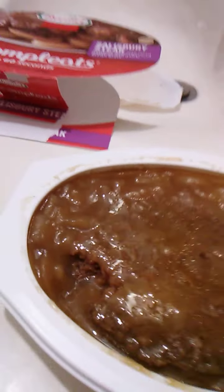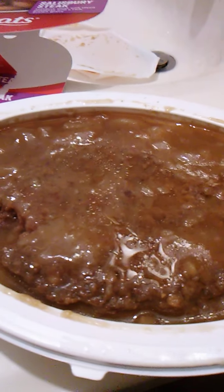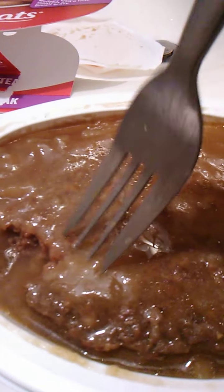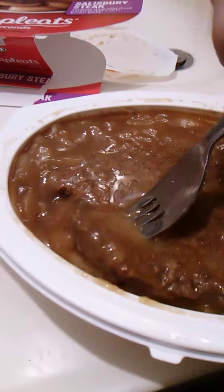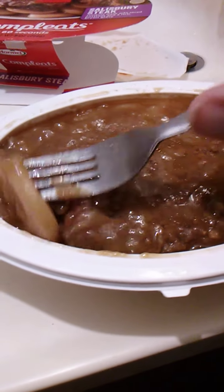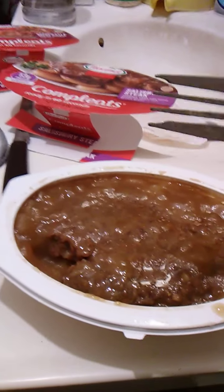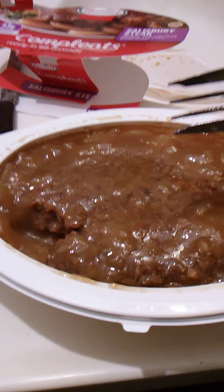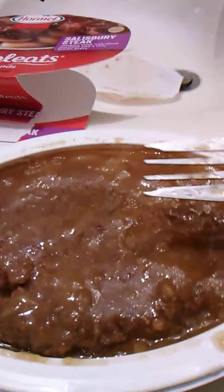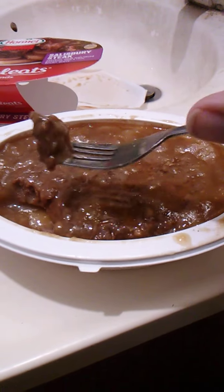Mmm, that's some good steak. I don't know exactly what Salisbury Steak is, but it sure does taste good. I believe the potatoes are underneath, so let's dig in and get to those. Oh yeah, I'm seeing a potato right here, gonna try it — very nice. Potatoes are extra tender, and the gravy's rich too.